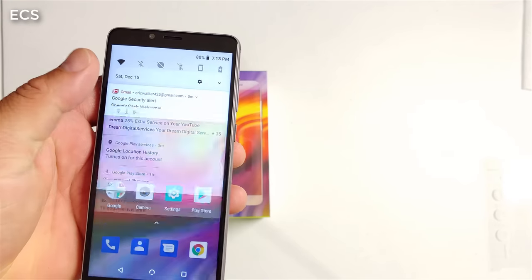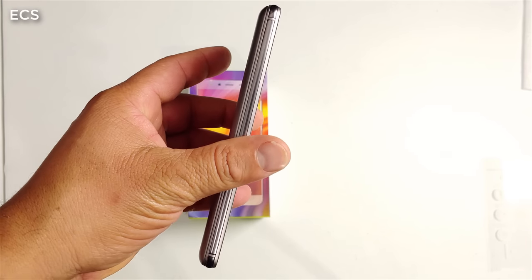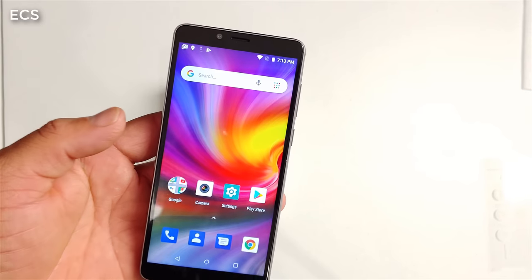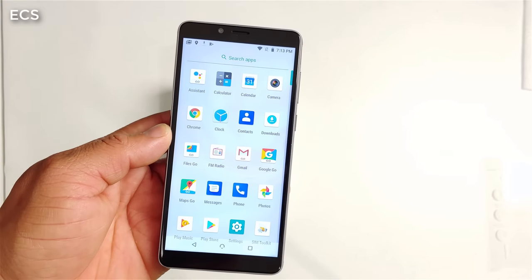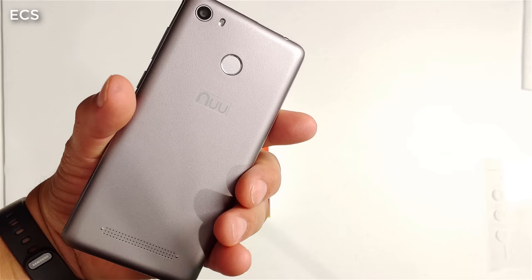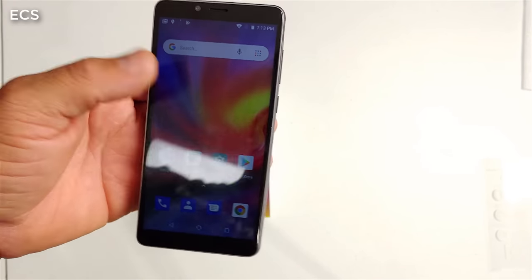Overall, this is what you get for a hundred bucks: a pretty decent chunky looking device, which is not bad. You got a fingerprint scanner, a 720p display, an MT processor, and all the bells and whistles of the Android Go program. This is Eric from Easy Computer Solutions — leave your comments down below, let me know what you think about the Go program, and see you guys on the next video. Peace.